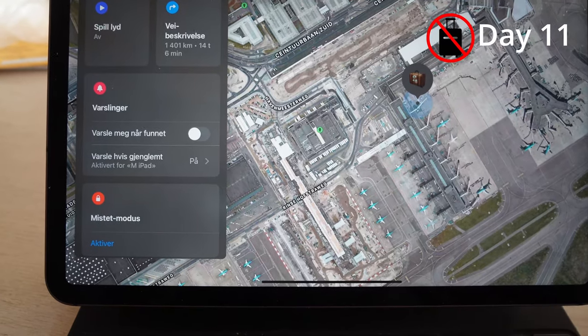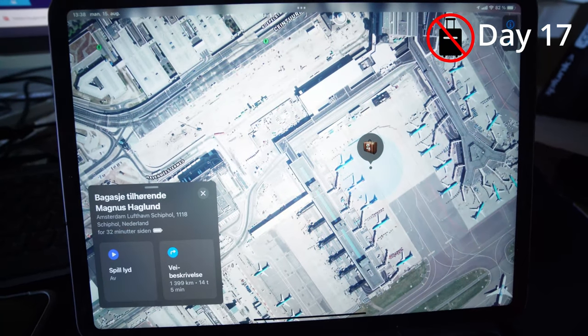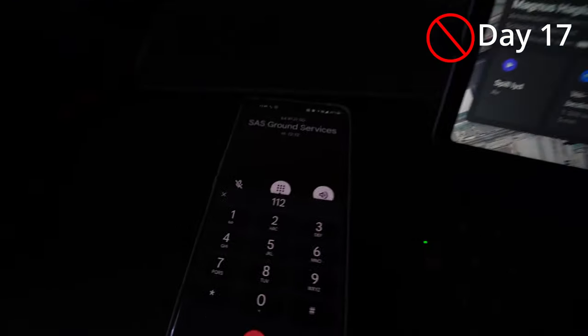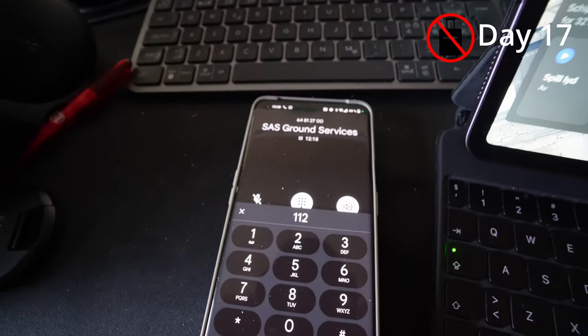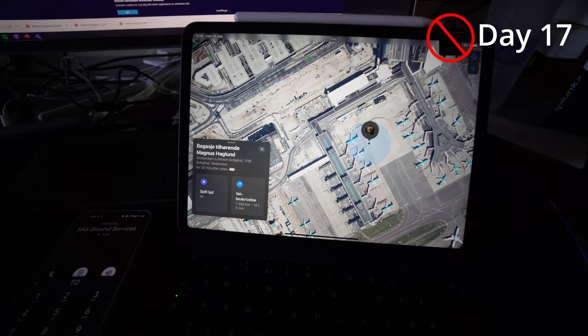It's 17 days since my bag went missing and it still hasn't moved — still located in Terminal B at Schiphol. Still no sign of my bag. Now I'm calling SAS customer service ground handling to see what they can find. Hopefully they can get it on a plane as soon as possible.